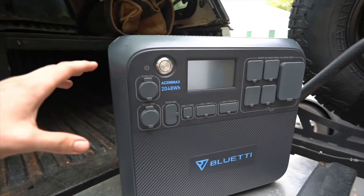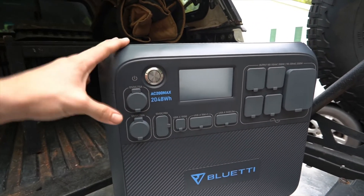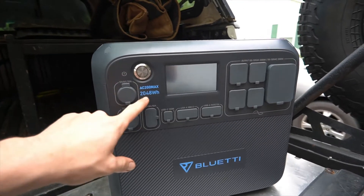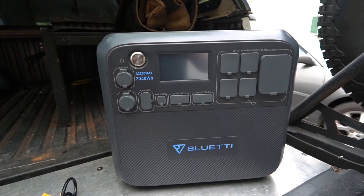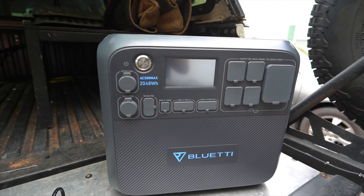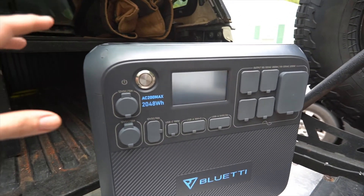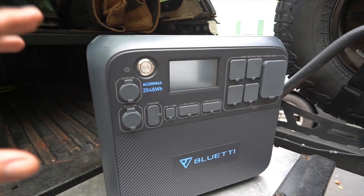First off, this thing is an absolute beast — 2048 watt hours of power. If you've done any research on power banks, you know that's a whole truckload of power, enough to run just about anything you'd want. And if 2000 watt hours isn't enough, there are two expansion options that bring you up to either 6100 or 8100 watt hours, which we'll get into later.